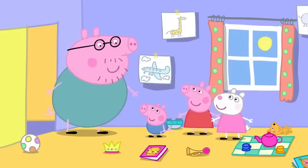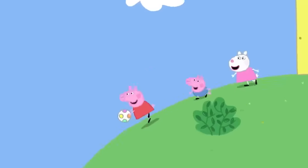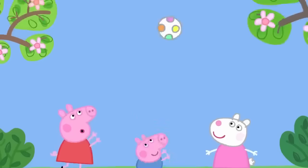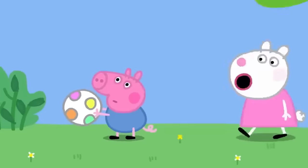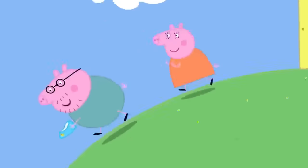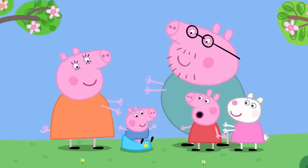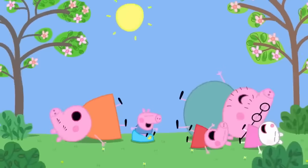They sing about the magic word potty: when you want to go, call out for your potty. Later, while playing ball, George needs the potty again and calls out 'potty' himself. Everyone rushes to bring the potty in time. George is praised for calling out. Now George is almost grown up, and everyone loves potty training.